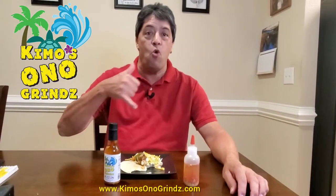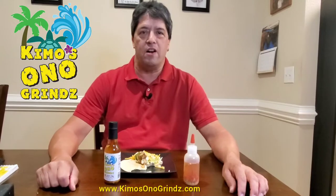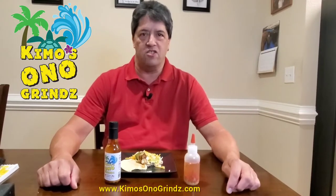Aloha folks, I'm Kimo from Kimo Zorno Grinds. Chili pepper water — it's a Hawaiian hot sauce.